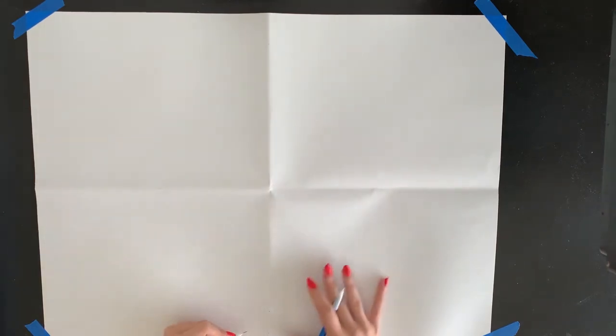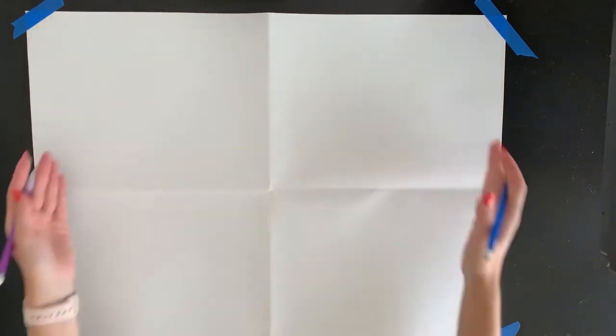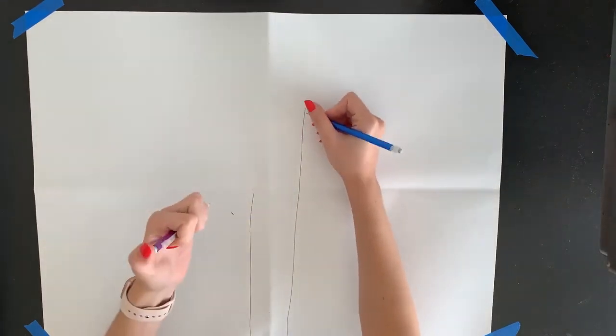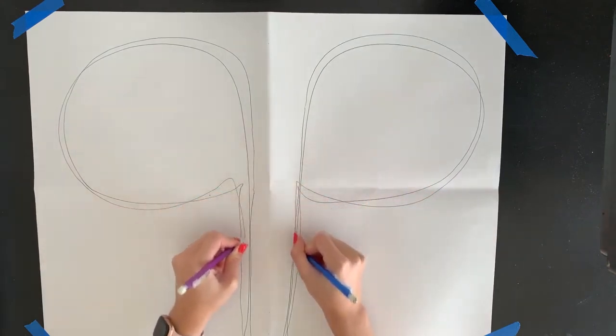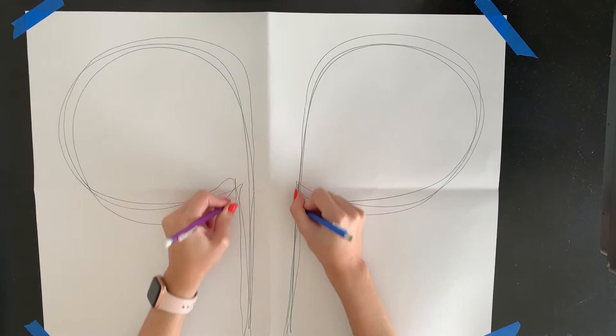Now I'm going to grab both of my pencils and start drawing on my paper. I'm going to start at the bottom edge — you can start wherever you like. You just want to make sure your right hand and your left hand are starting in a symmetrical spot and moving in the same fashion. I'm going to start down here and move up, creating the same motion over and over again using my entire arms.